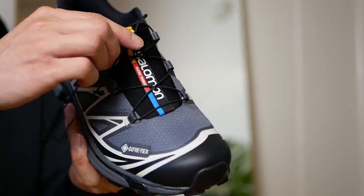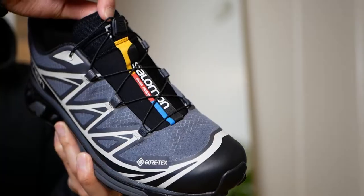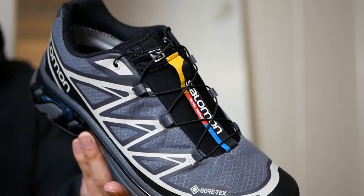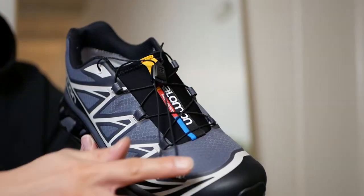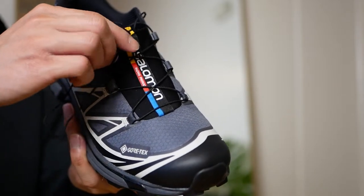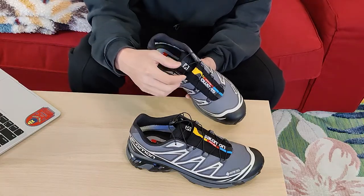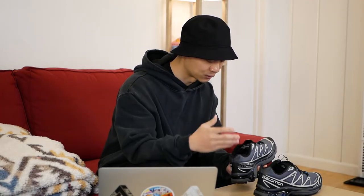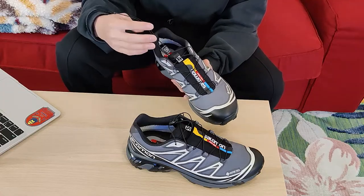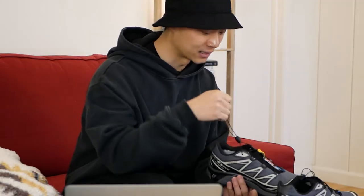This feature caught me entirely off guard — one of the main reasons I held off on Salomon and in particular the XT6 for so long was the quick lacing system. The quick lace is basically not a traditional shoelace; it's a very thin nylon cable that runs through in place of your traditional lace. I was very skeptical about the durability of something that thin, but having these in hand I'm not really afraid of them snapping even when I lace them as tight as needed to counter the heel slip.